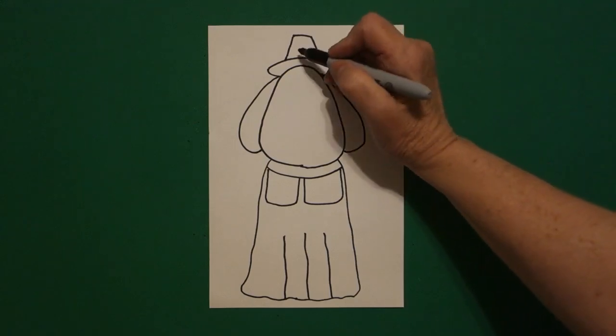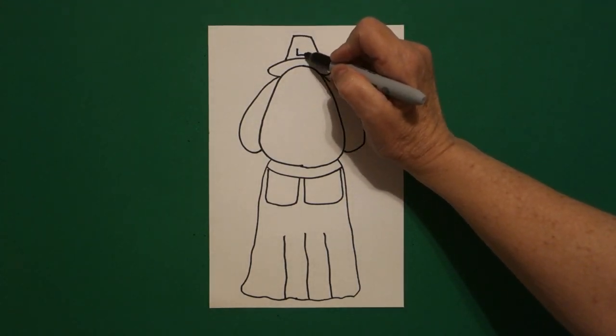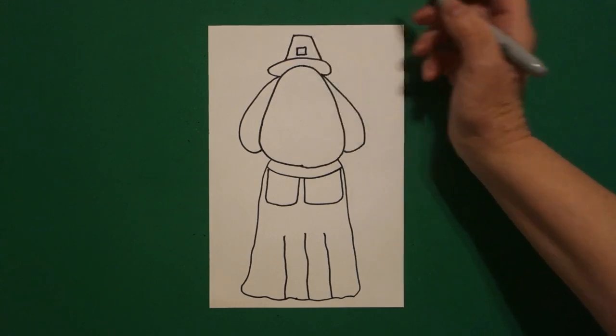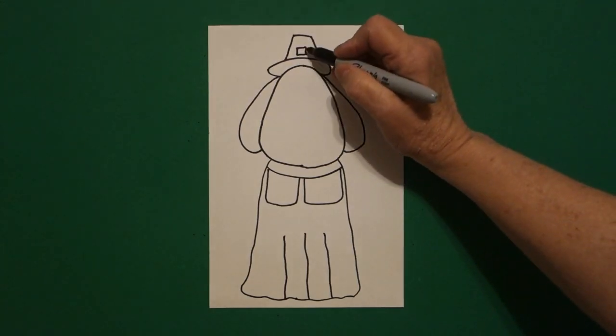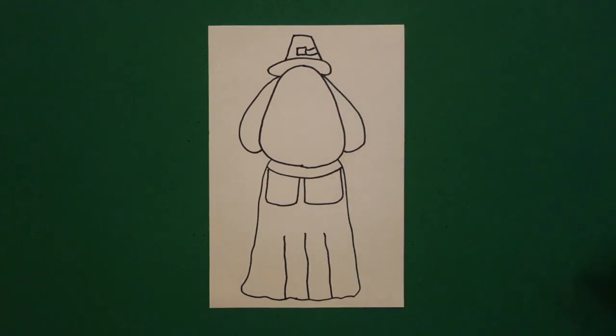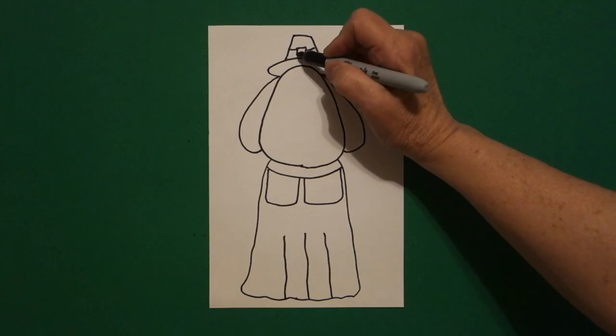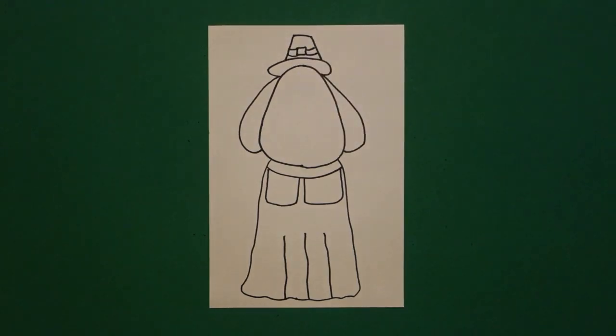Come all the way back up to the top, I'm going to draw a square — straight line, straight line, straight line, connect. On the right side put one, two little curved lines; jump over on the left side one, two little curved lines.